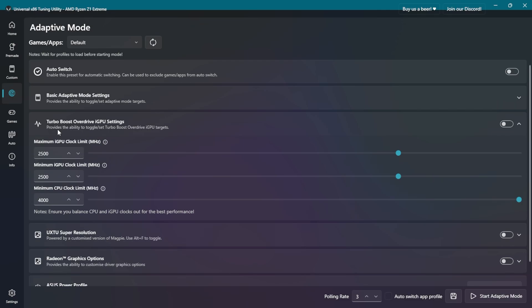In the Turbo Boost override iGPU settings, we can set the minimum and maximum GPU clocks and the minimum CPU clock as well. I've set the minimum CPU clock to 4000MHz, although I've noticed it doesn't impact much as the CPU clock still goes below 4000MHz even with this set. Now as for the GPU clock, it seems better controlled. We have a range from 200 up to 3300MHz. When doing this manual GPU clock tweak, it's recommended to set both minimum and maximum clocks in the same range to avoid fluctuations and ensure steady performance. Based on the experiment I did off camera, I'll show you benchmarks from 1500 to 3000MHz, and we'll see why going too high isn't better, even with extra power budget at 50W.